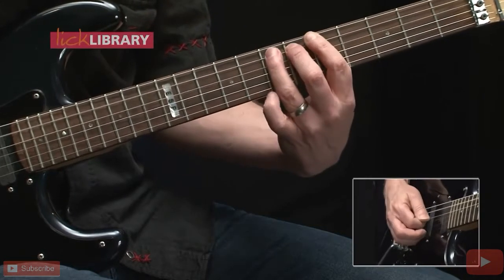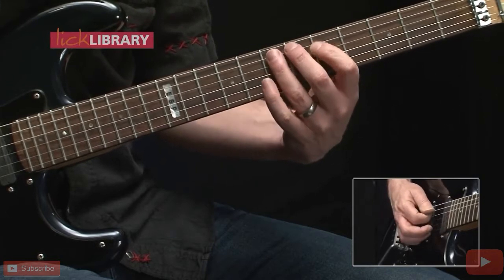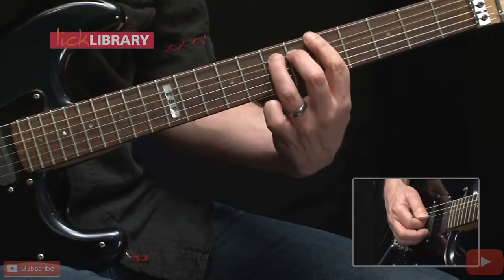Last three notes: that's 5 on the D, 7 on the A, and once again 7 on the A. Here's that phrase once again.